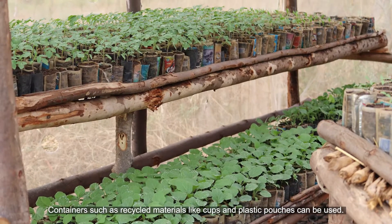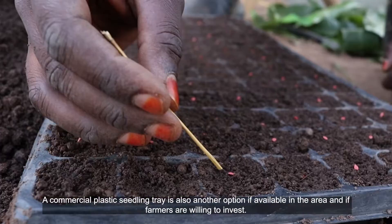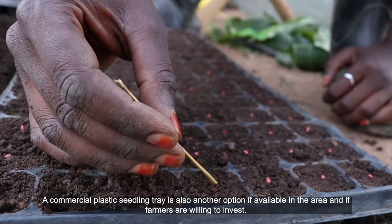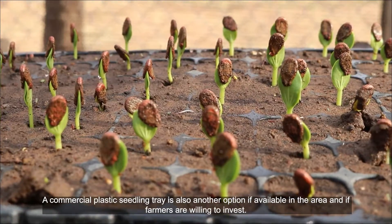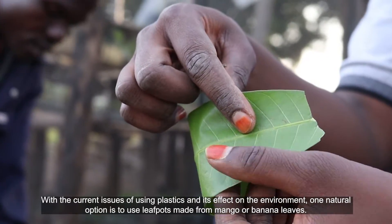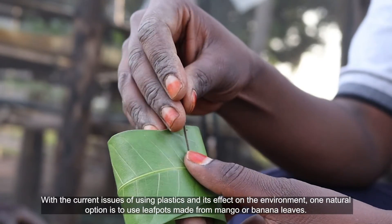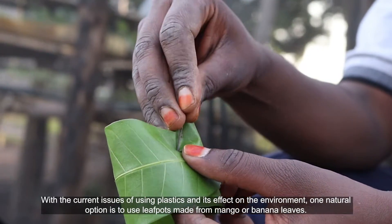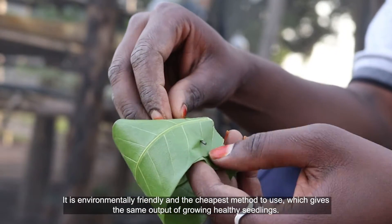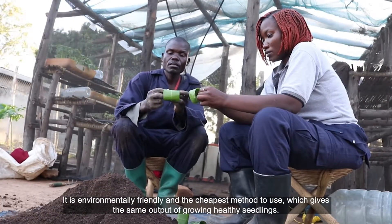Containers such as recycled materials like cups and plastic pouches can also be used. A commercial plastic seedling tray is also another option if available in the area and if farmers are willing to invest. With the current issues of using plastics and its effect on the environment, one natural option is to use leaf pots made from mango or banana leaves. It is environmentally friendly and the cheapest method to use which gives the same output of growing healthy seedlings.